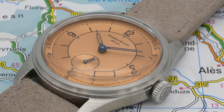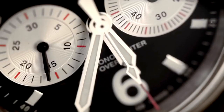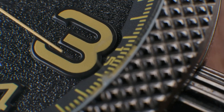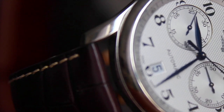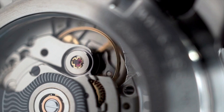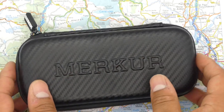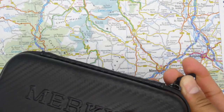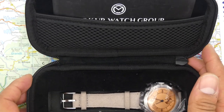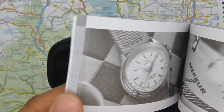This watch retails for £108 in the UK and around $115 in the US — and do you know what? It may not be a bad shout. Welcome back to the Vintage Warlock Channel. I hope you are all safe and well. Today we are going to be having a look at another AliExpress watch from the Mercure brand, which retails for just over £100 or just over $100. I've had this watch for a couple of weeks now and I think it's pretty good.